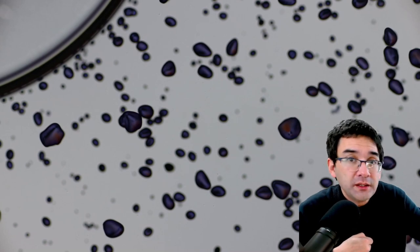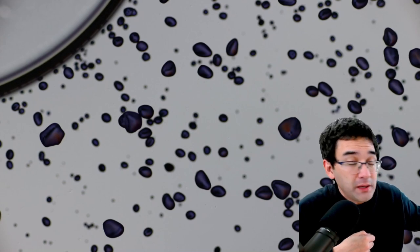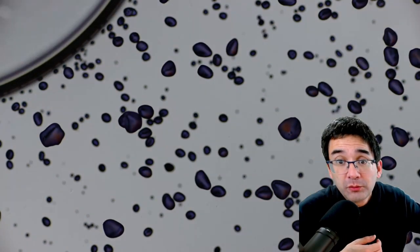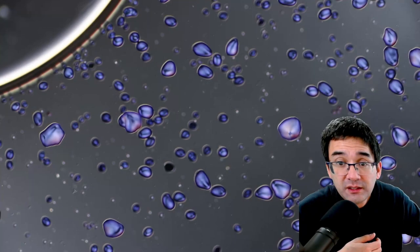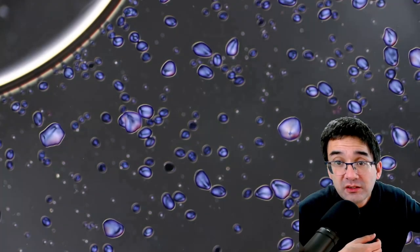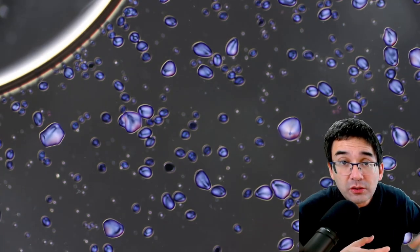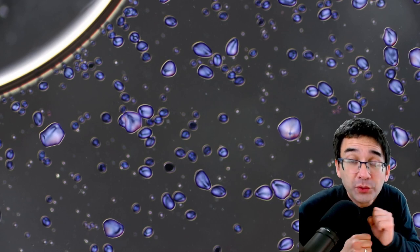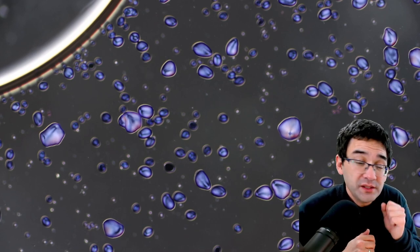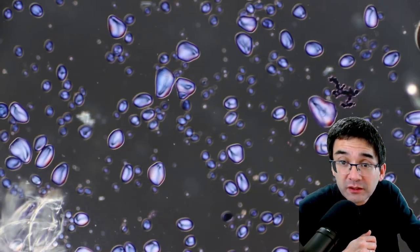If you want to observe starch grains using a microscope, you can simply do that — but I also have some polarized light here. When you use polarized light, the starch grains start to shine on a dark background. Even though they're stained right now, the unstained starch grains would be even more visible. The unstained ones are a little bit brighter.